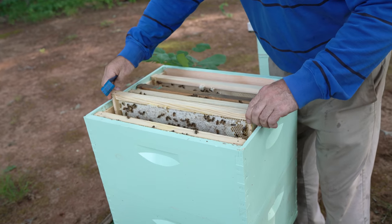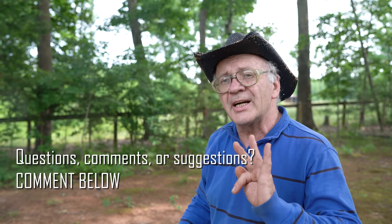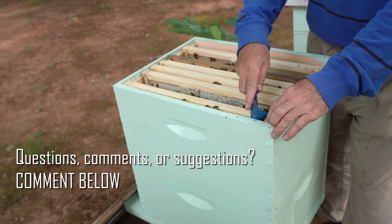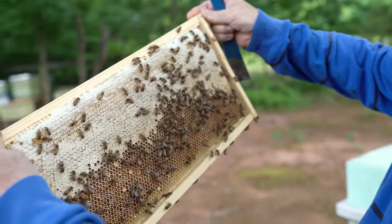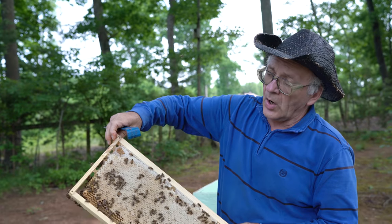Very good — how many gallons right here? Five frames: if 10 frames full of honey it will be about three gallons. So one and a half gallons we have right here in five frames — it will be about one and a half gallons. Right here too, five frames — perfect nectar, closed up. Because we picked out the queen, this side closes up, always.